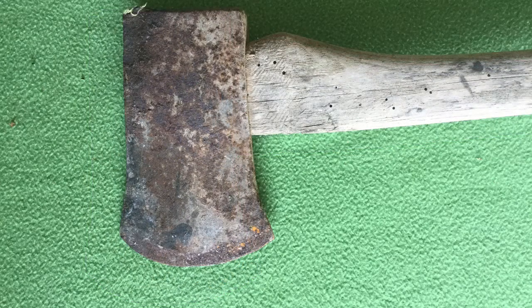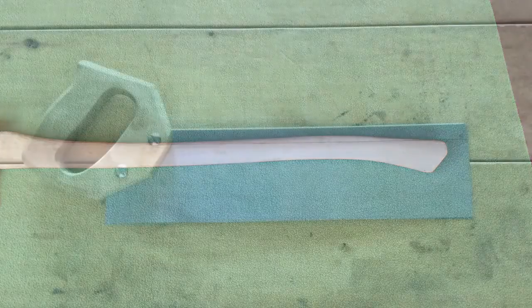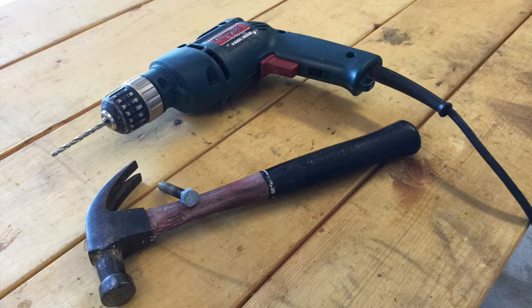Work began on Saturday afternoon. My first step was to order a new 28-inch Link Hickory handle from Amazon.com. It cost $11.71 and would be delivered to my house in four days. Then I used this saw to cut off the old handle flush with the bottom of the head. When I did, I noticed that the upper half of the handle was cracked right down the center. After cutting off the head, I had to remove the remaining wood neck lodged inside the eye. I first drilled out as much as possible, and then used a bolt and a hammer to drive out the rest of the wood.